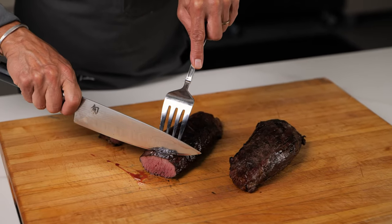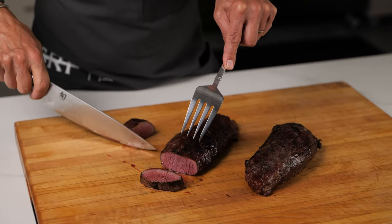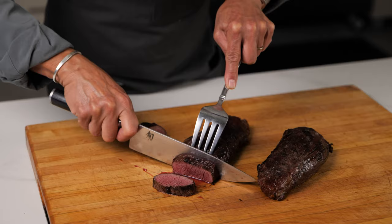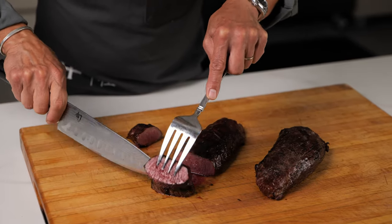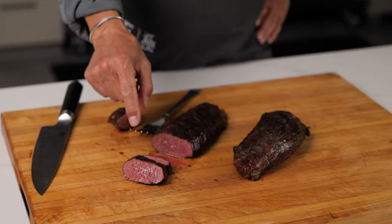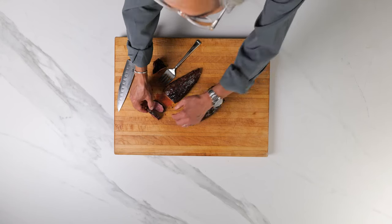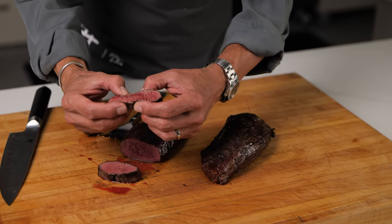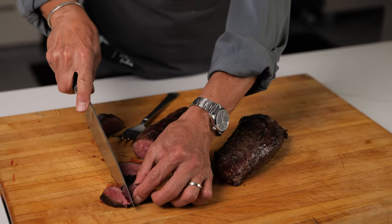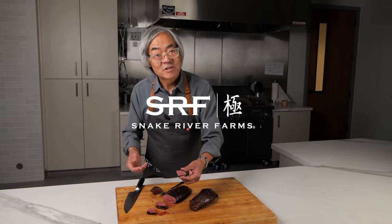Oh yeah, it's really a beautiful medium rare. Look at that juiciness, and you can see since we cut it against the grain those muscle fibers are shortened — you can see how that's gonna be really tender. If you pick it up there, it's super juicy. Yeah, that is a beautiful cut of meat. So the Teres Major, give it a try.